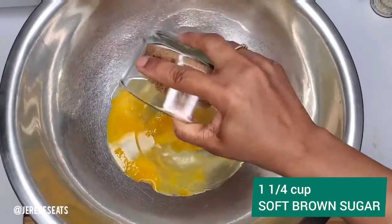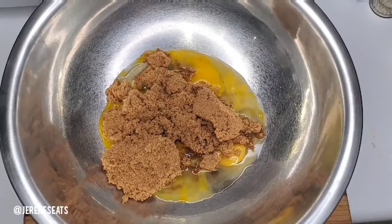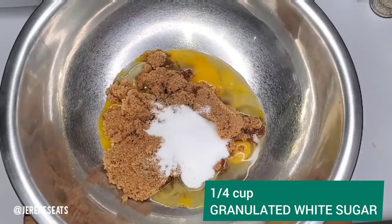I like to use brown sugar because that just adds even more moisture to your cake.